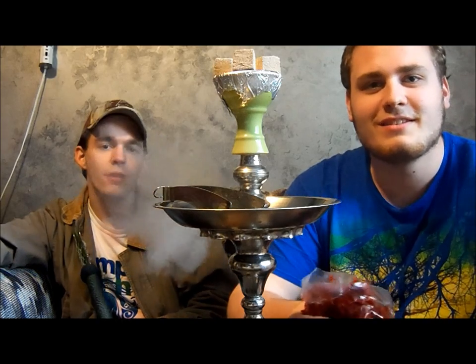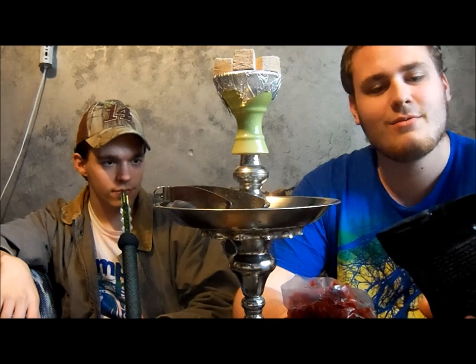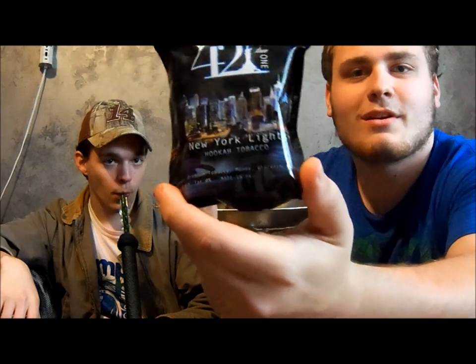Hey everyone, this is Norghile13 coming at you with another shisha review. We are reviewing the brand new shisha brand called 421, and we are reviewing New York Lights.